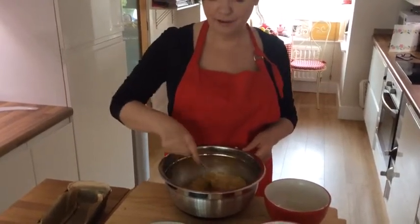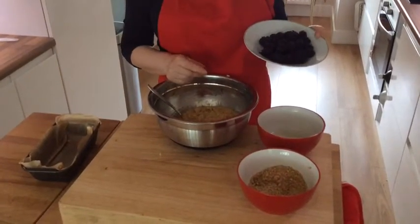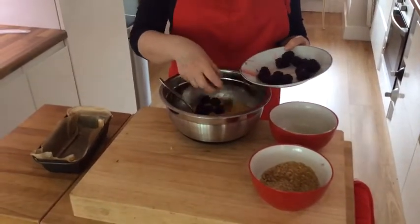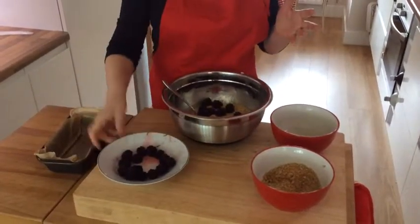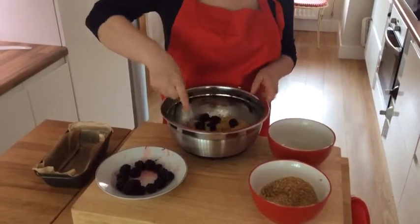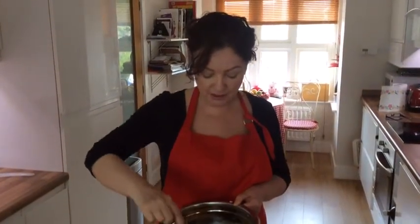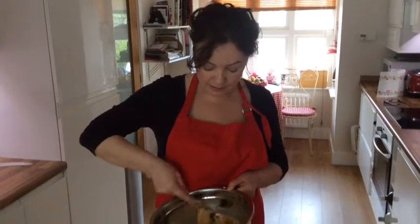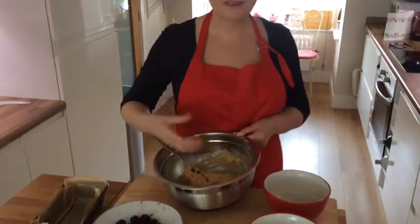As you can see, that's all mixed and it's a dropping consistency — it should look like that. Now for the exciting part, I'm going to add about three-quarters of 225 grams of blackberries, saving a few just to put on the topping. Now, be really careful with this because they are a delicate fruit, and these ones are particularly luscious. So I'm going to mix them very gently into the mixture, making sure you don't break the fruit up. A little bit of juice will come out into the mixture, so don't worry about that — that's inevitable.